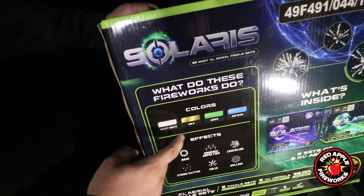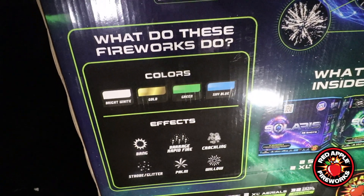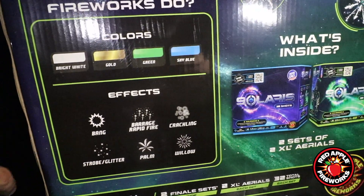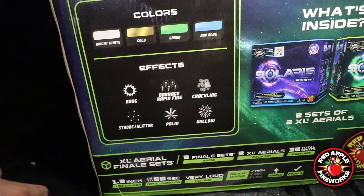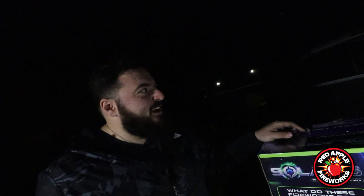You're dealing with bright white, gold, green, and sky blue colors. And for effects, of course you've got your bangs, you've got Barrage or Rapid Fire, Crackling, Strobe and Glitter, Palms and Willows.